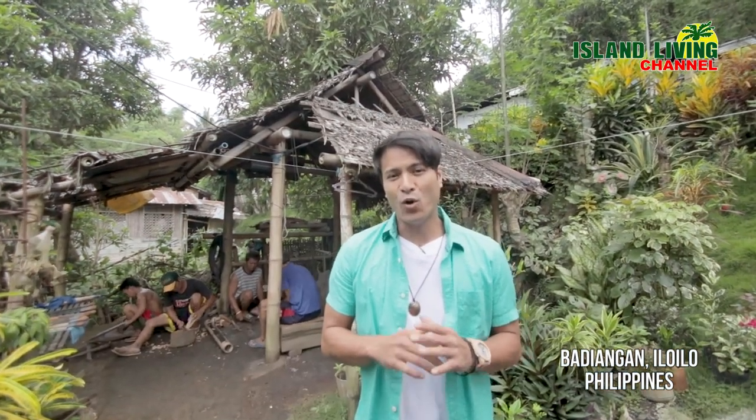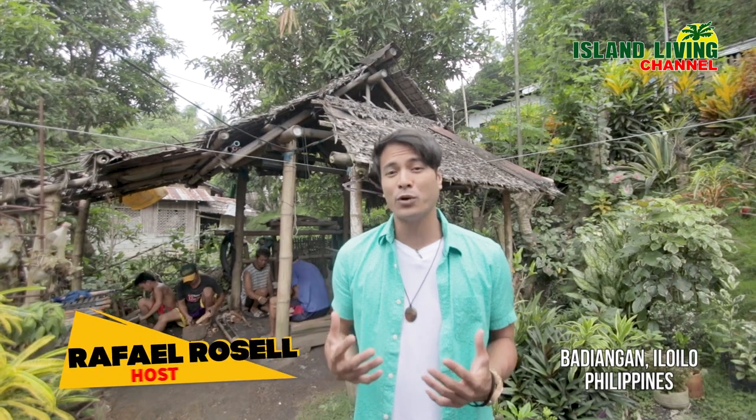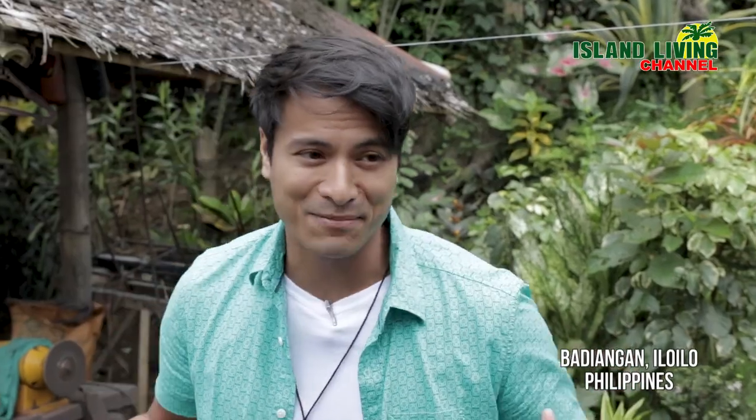Did you know that it takes a whole day to make one single bolo? We're here to experience it because right now we're in Bingawan in Badyangan where they make the original bolo. Let's give it a shot and see if I can make one.